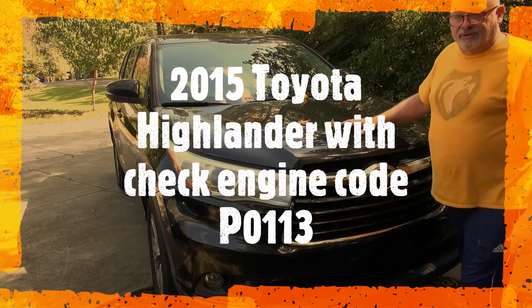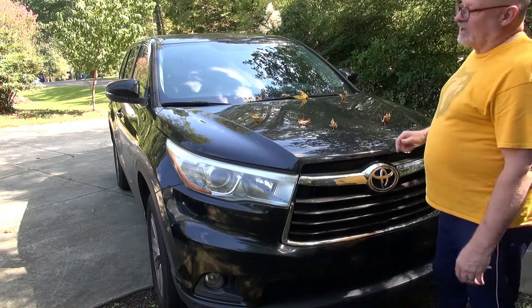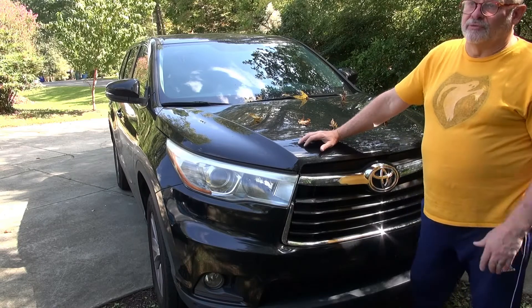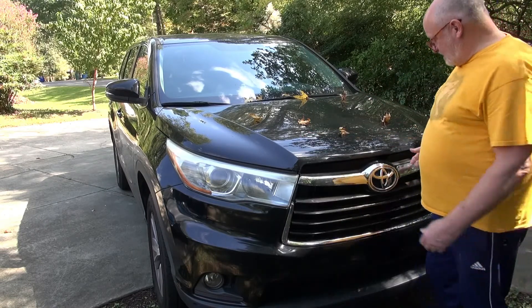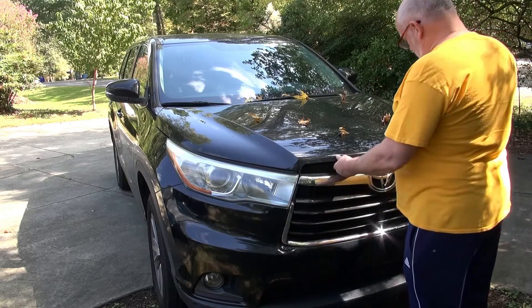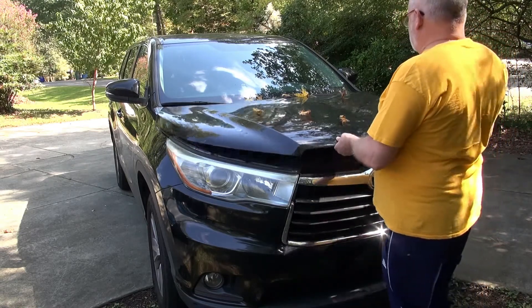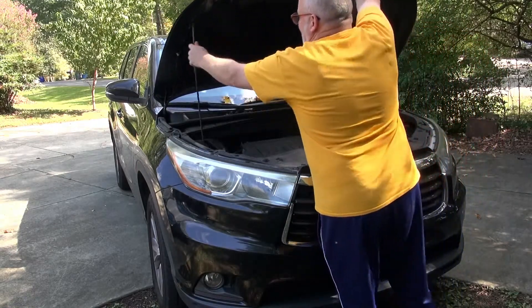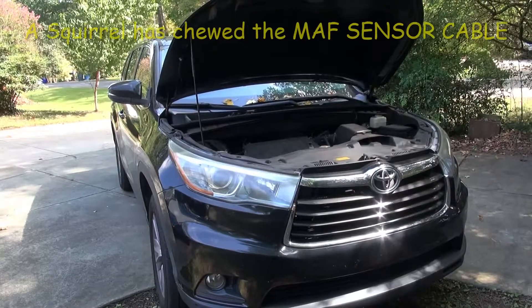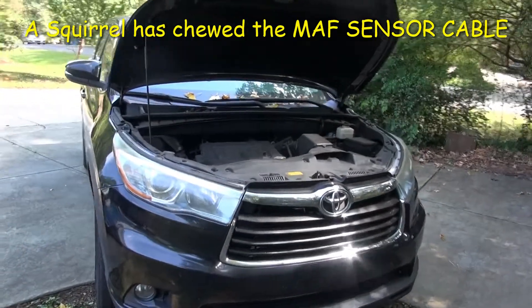Today I'm looking at a 2015 Toyota Highlander with the 3.5 V6. It's got a check engine code of P0113 — the mass air flow sensor is reading high. We're going to go take a look at the mass air flow sensor and see what's going on with it.